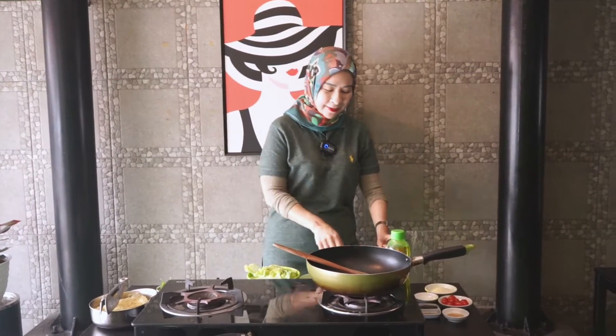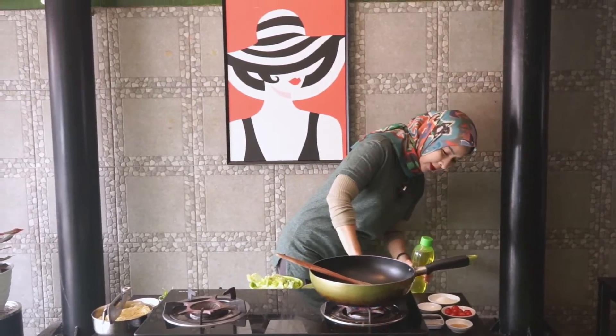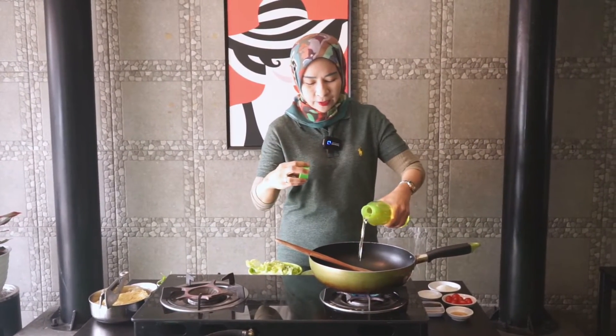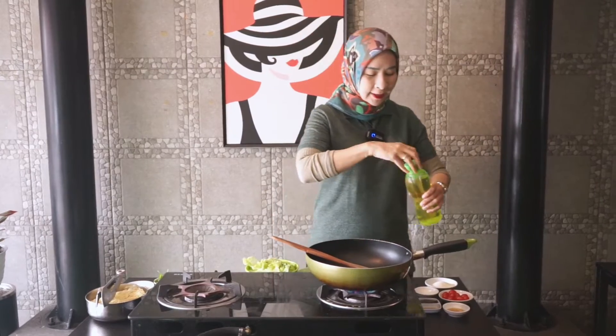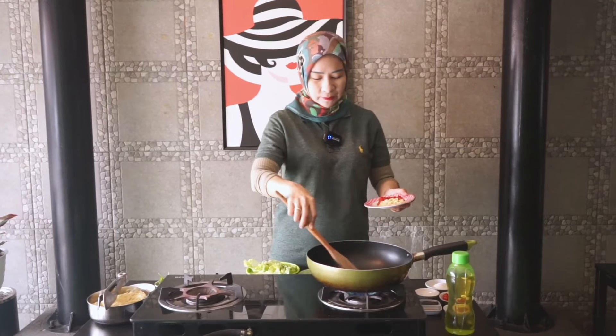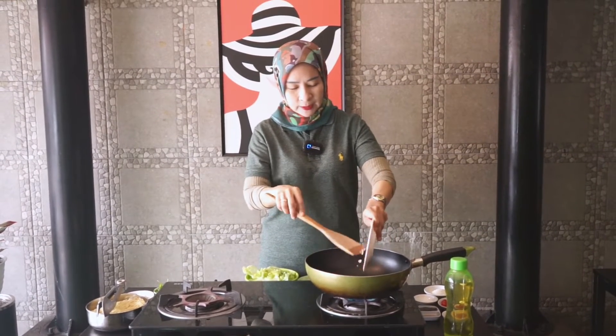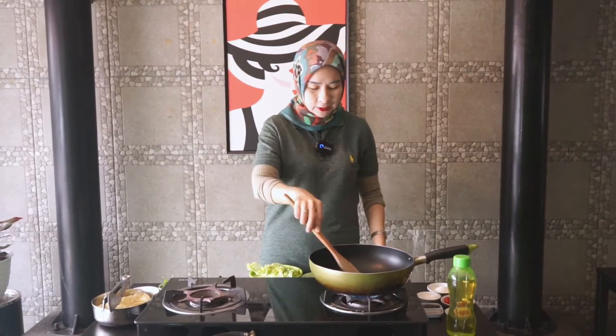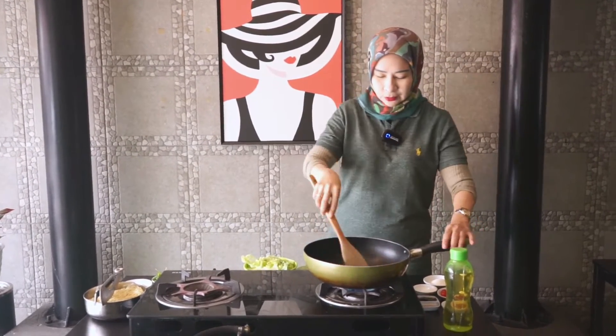Oke, kita start ya guys. Pertama-tama, kita tumiskan dahulu bawang putih ya — bawang putih dengan cabai. Boleh cabai rawit, boleh cabai merah. Di sini Nisha pakai cabai merah aja, biar minyak jangan terlalu pedas. Oke, kita masukkan. Bawang putihnya Nisha potong kecil-kecil, halus.